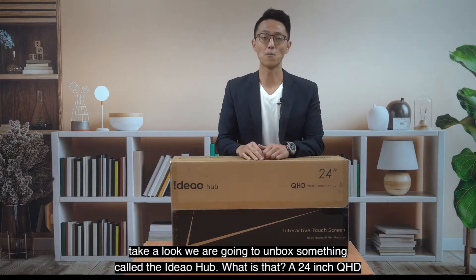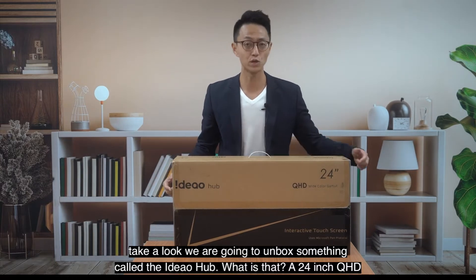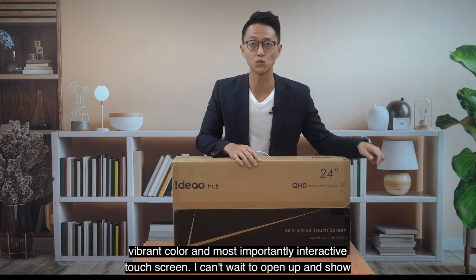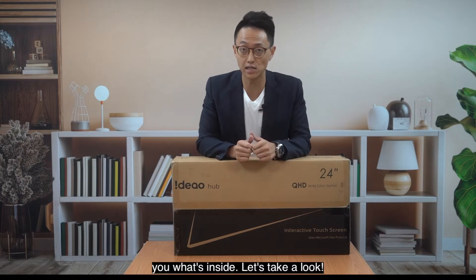We are going to unbox something called the Ideal Hub. What is that? A 24-inch QHD vibrant color and, most importantly, interactive touch screen. I can't wait to open it up and show you what's inside. Let's take a look.